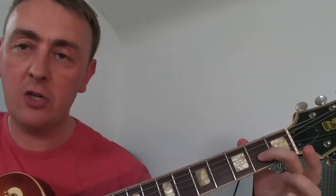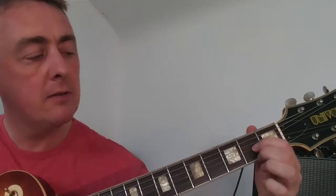We're going to start off with our first finger and place it in the second fret on the third string. We're going to take our second finger and place it in the second fret on the first string, and take our third finger and place it on the second string in the third fret.